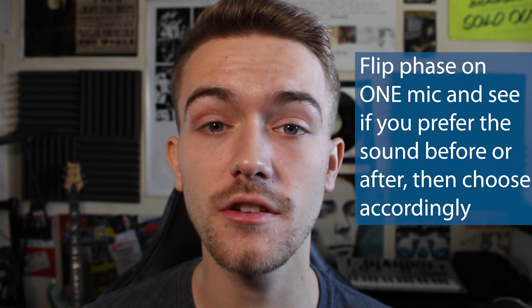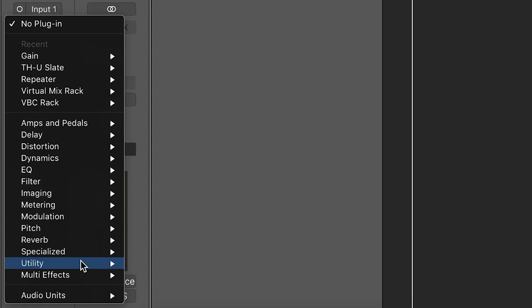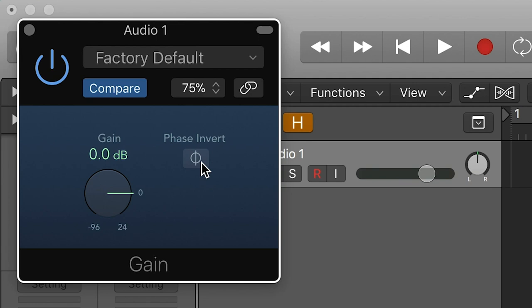Here's a good thing to note: whenever you're using a stereo pair of microphones, always remember to flip the phase of one of them, just so you don't have any weird frequency issues. You can do this either on your interface if it has a phase switch, or afterwards in your DAW, as every DAW should have a plug-in with a phase switch on it.